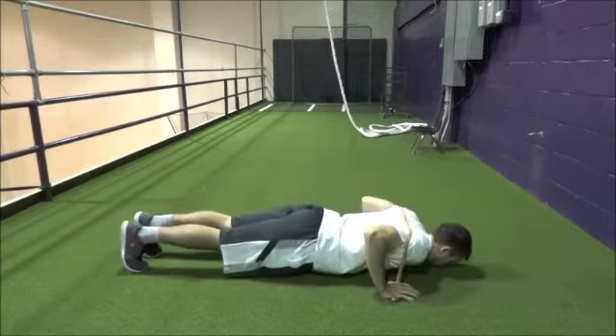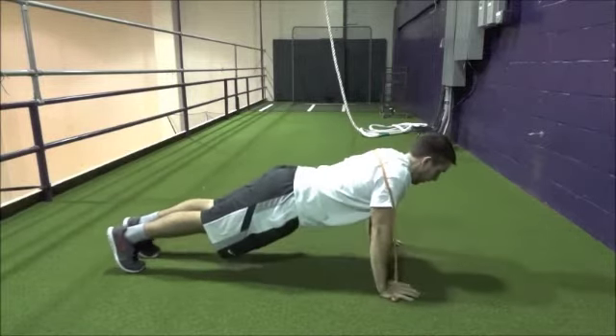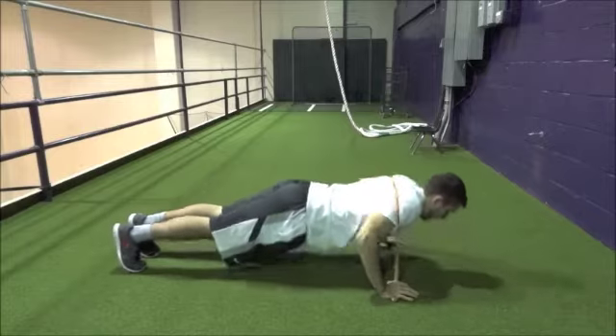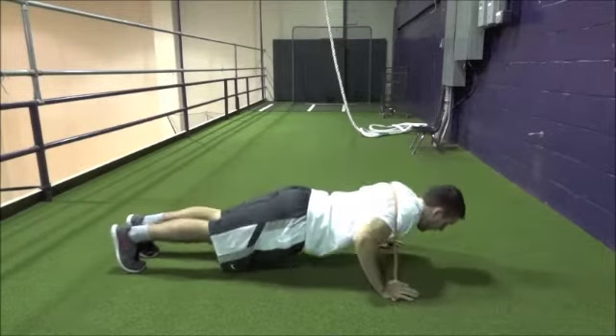Bend your arms and bring your chest towards the ground. Once your chest comes within a few inches off the ground, press with your arms to bring your body back up. Make sure the band remains wrapped around your upper back and doesn't slide onto your neck. This will challenge your chest, triceps, and the anterior, or the front, of your shoulders. Perform three sets of six to eight repetitions.